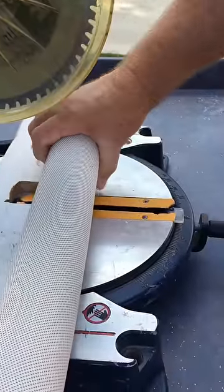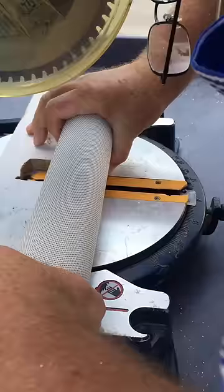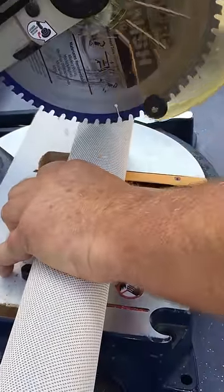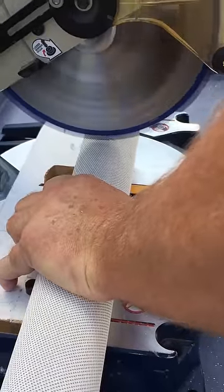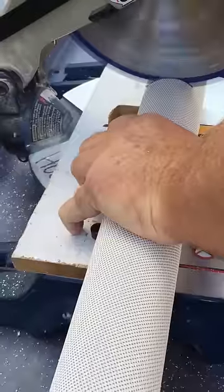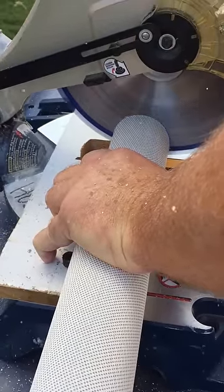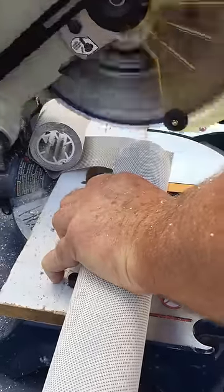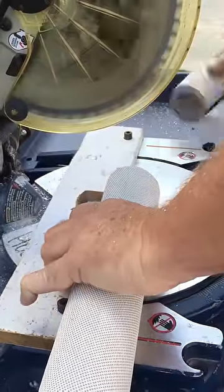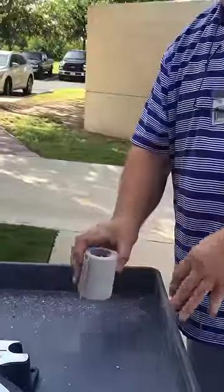It's best to have the bottom rail just under the shade. And there it is — the end of the shade cut off. Good to go.